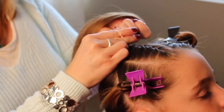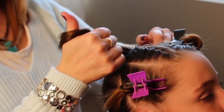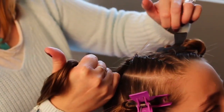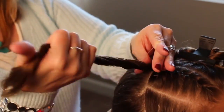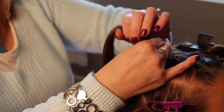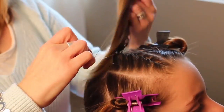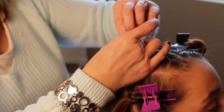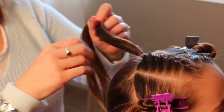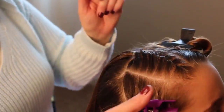I'm going to do it close to the head so it's really tight. Put your head down a little bit, sweetie. And see how I'm putting that in. There — that is her first French twist braid. And I'm going to do the same in all these other sections.